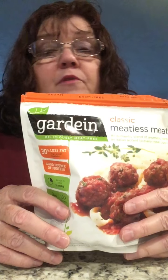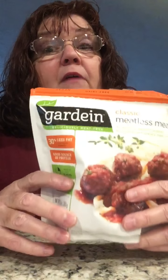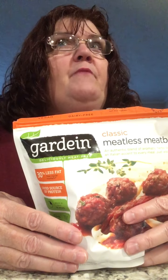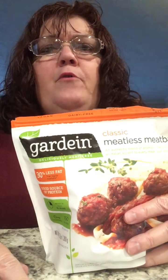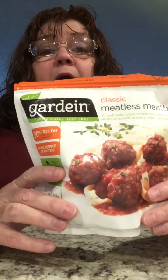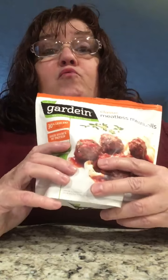Nobody has paid me or anything for this review at all. This is my own personal opinion — this is the first time I found this product was today in Kroger's, which is also a division of maybe Fred Meyer. There are other stores in the Kroger family — maybe Food for Less or something like that. Go out and buy this if you're a vegetarian or even if you're not. They're really good, you won't be sorry, and it's really a great value.